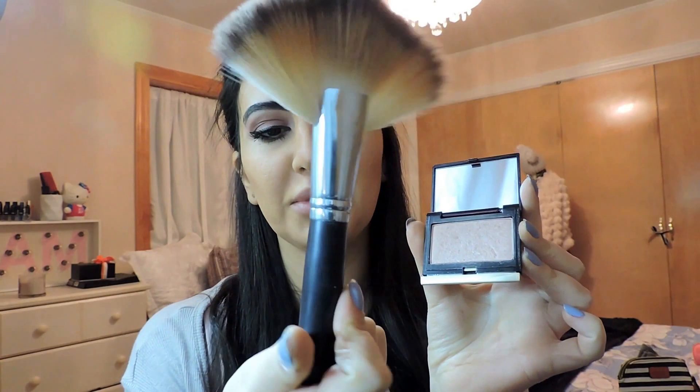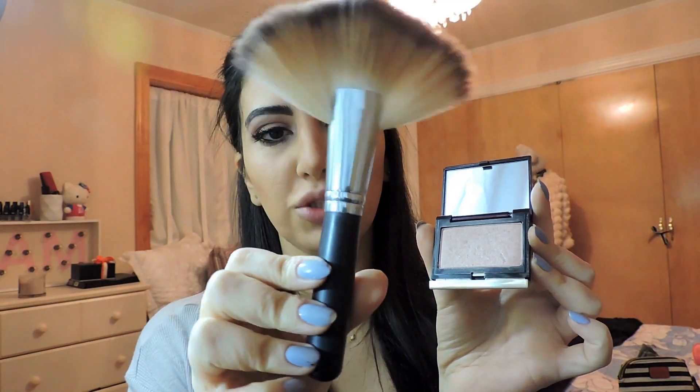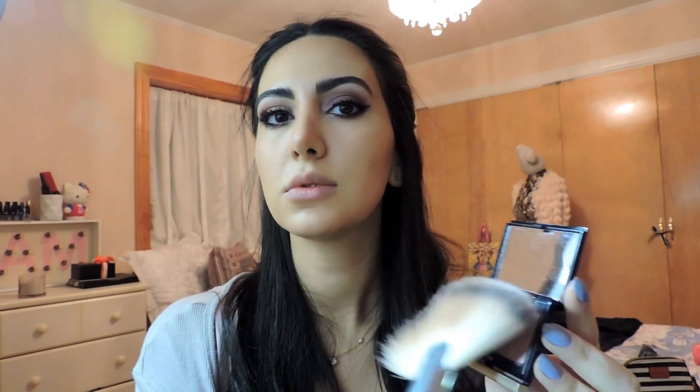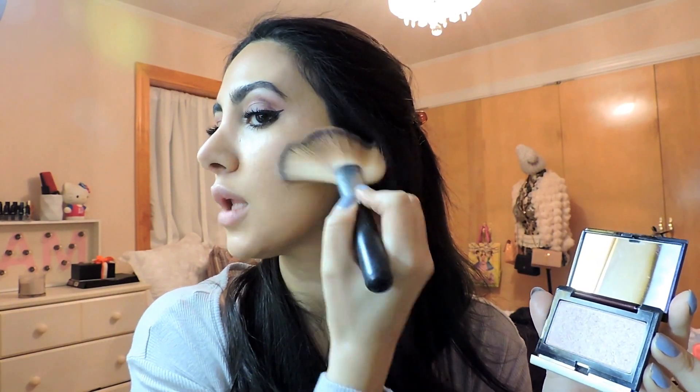This is Kevin Aucoin — it's called Celestial Powder in Starlight. I absolutely love this. I happen to have this giant brush — don't know the name of it, don't remember where I bought it, but I love it. It's a very nice highlighting tool and I'm going to go right here above the cheekbone. It gives it a glow.